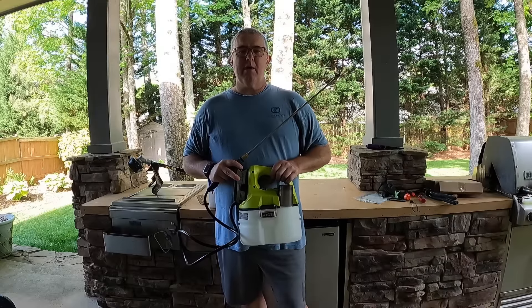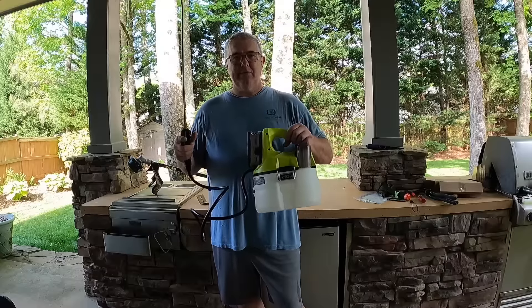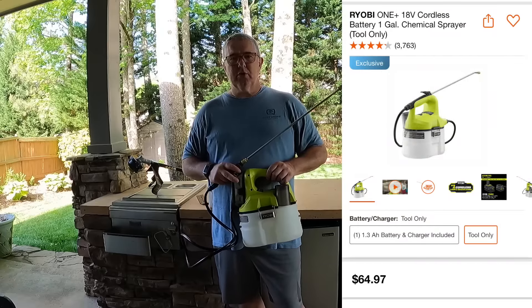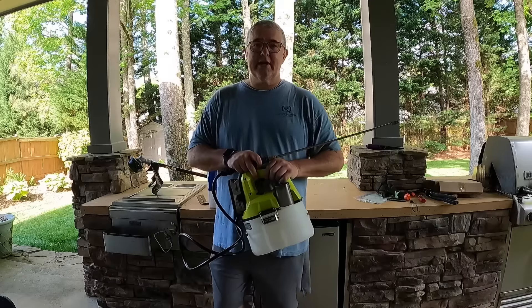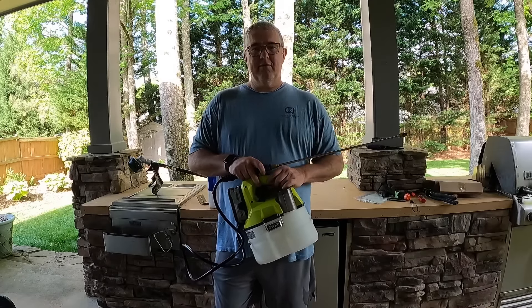This is Robert from Sherbourne Outdoors. I thought I'd take time to do a one-year review of the Ryobi 18-volt sprayer that I use for Roundup and other chemical applications for my yard. It's April here in Georgia and everything's starting to turn green, including the weeds. You probably saw some other videos I did on edging and weeding where I bought the new 14-volt system.